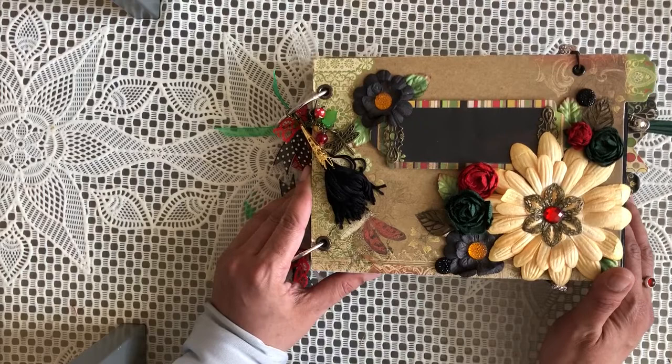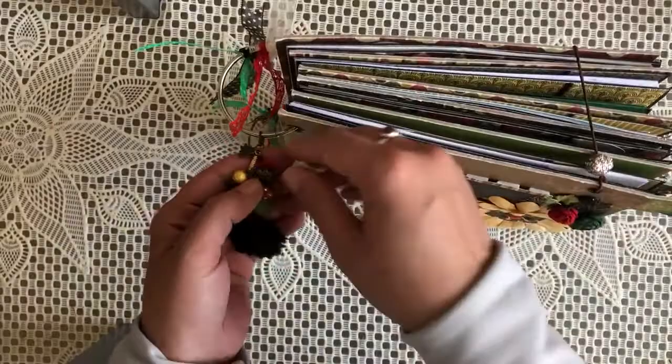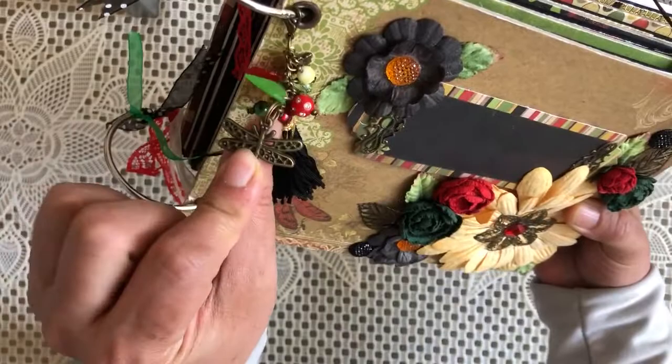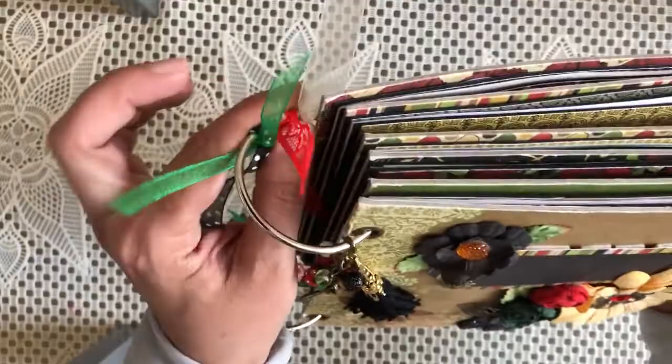It's a six page album. I've added larger rings to accommodate all the pages. I've added a removable charm which contains a little butterfly, some beads, a key, and a dragonfly to keep with the theme of this album. That's a handmade tassel — I used upholstery thread — and I've added some ribbons that coordinate with the album colours as well.